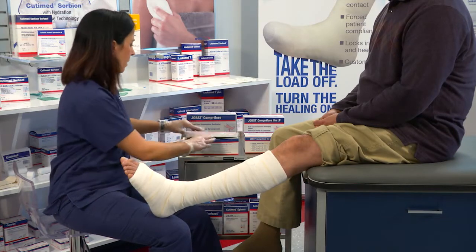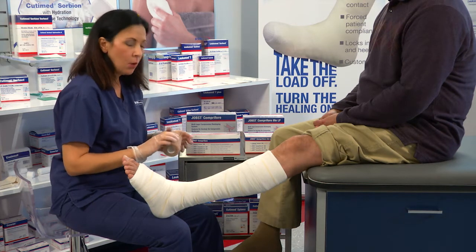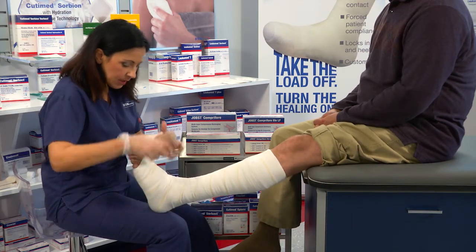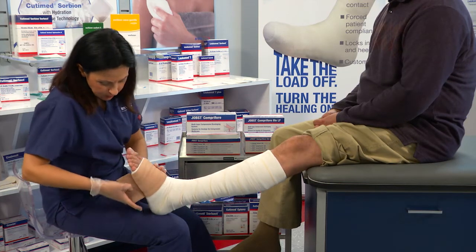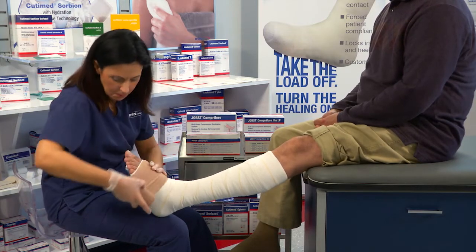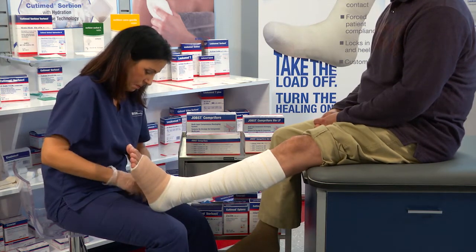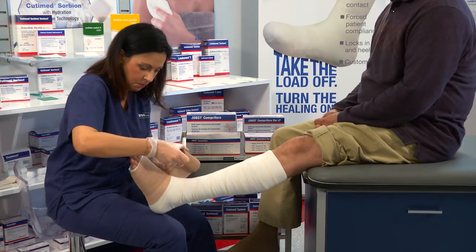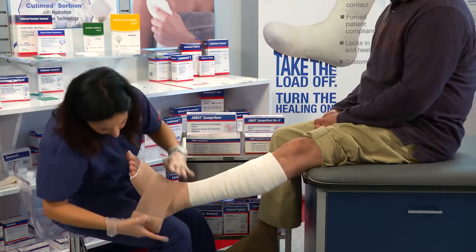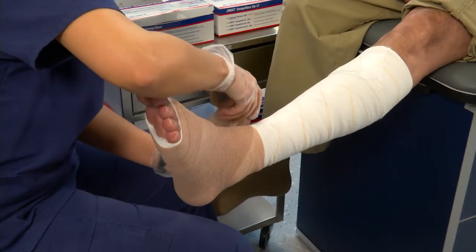Next, we're going to apply layer number four. Layer number four is a short stretch cohesive bandage and is your second layer of compression. We're going to apply this in a 50% overlap spiral fashion with 50% tension. We're going to start at the base of the toes and anchor twice around. When we get to the ankle, we're going to do a figure of eight and come back and capture the heel.